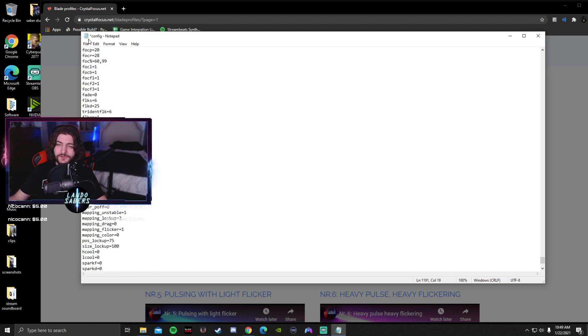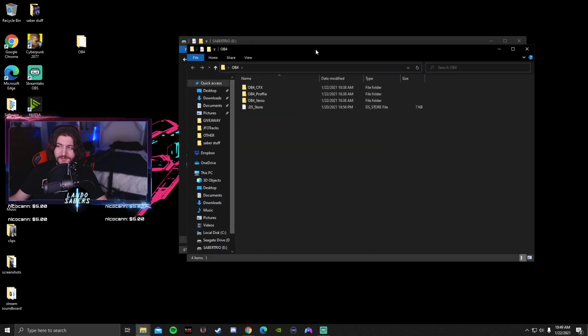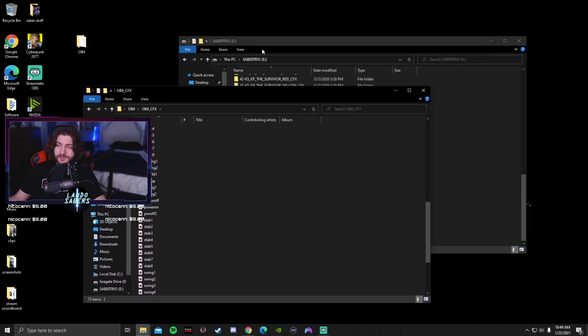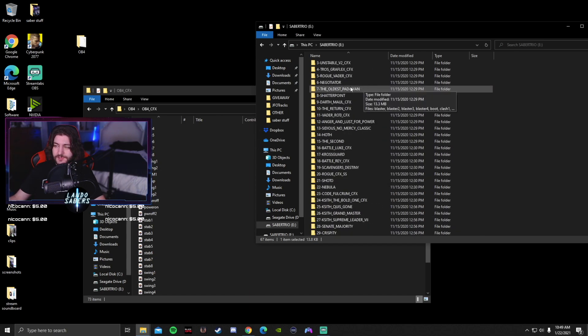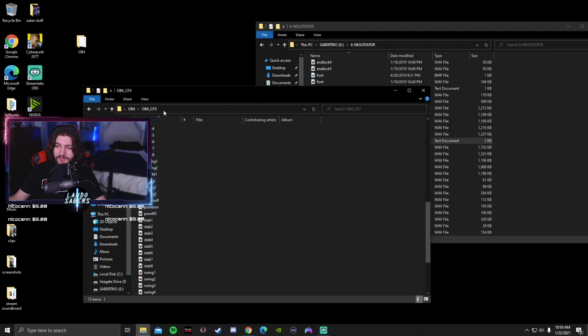I've shown how to do that in other videos. Once you do that, just hit save — remember that this is profile 16. So I have this OB4 sound font from Kyberphonic, OB4 CFX. Kyberphonic does not include an LED stat text. What you need to do is go to a sound font you already have installed that you know works, find the LEDs file, copy it, and paste it into this folder.